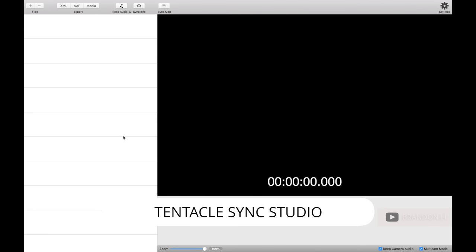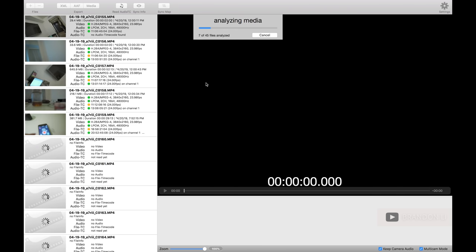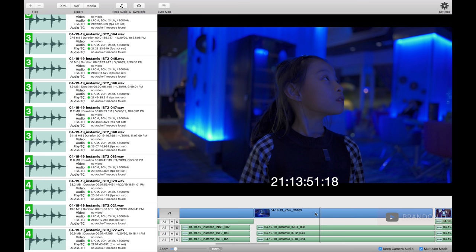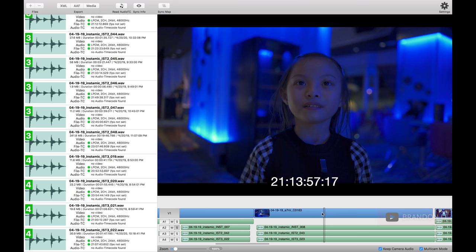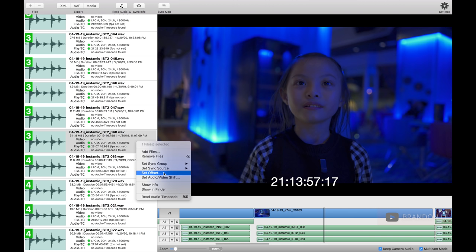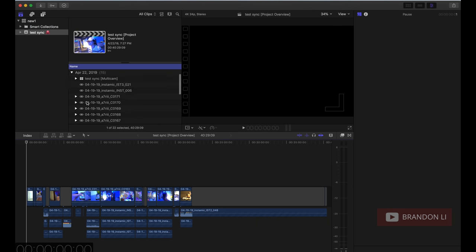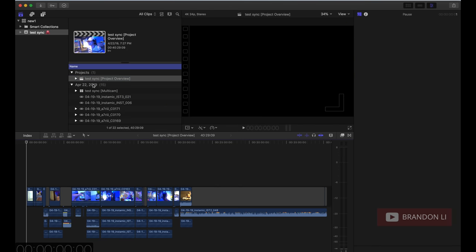This right here is Tentacle Sync Studio — the software you use to sync your video with your audio. You get a free license if you purchase the Tentacle Sync timecode module. Select all the files from that date, boom, it drops them in and automatically syncs all the files. Here's your playback module — you can zoom in on one part and play back to make sure it's in sync. I found sometimes with my files it would be just a little bit out of sync, and rather than correct it in this software — which is possible by setting an offset — I just like to export it and fix it in Final Cut. Choose XML, call it 'test sync,' and boom, it pops over into Final Cut. Now you have all your synced audio and synced video in multiple formats, with multiple compound clips all synced together.